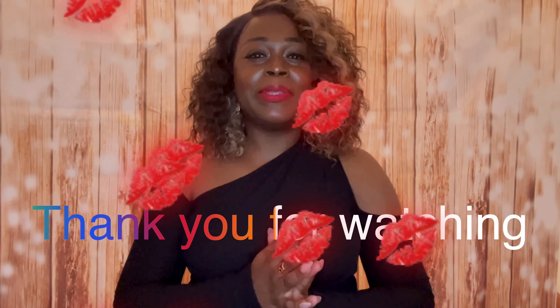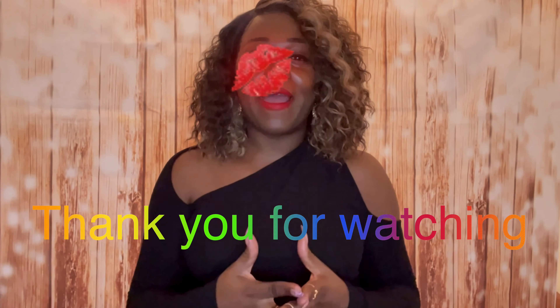Let me know what you guys think of Monica down in the comment section — is it a yay or a nay? I'll definitely see you guys in the next video. Thank you so much for watching, please remember to like, comment, and subscribe. Follow me over on Instagram at Simply Wendy. Until the next video, it's me Wendy signing out.